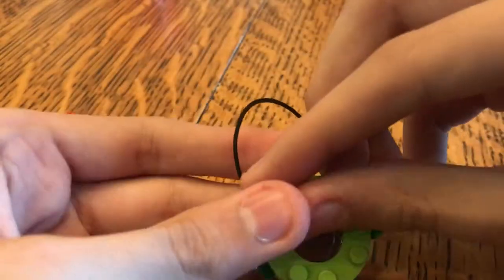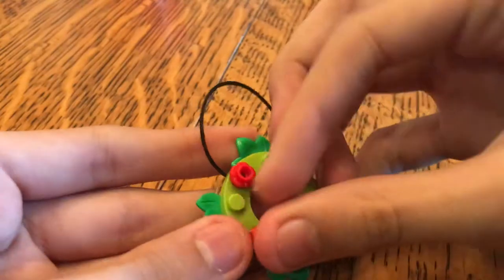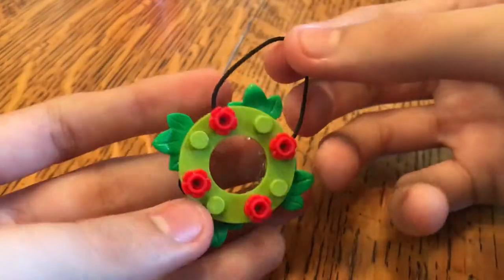And if you want, you can put four little red flower pieces on like this. And then you have a mini Lego Christmas ornament.